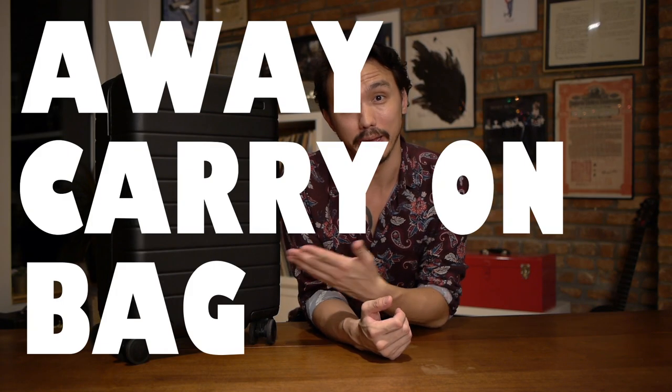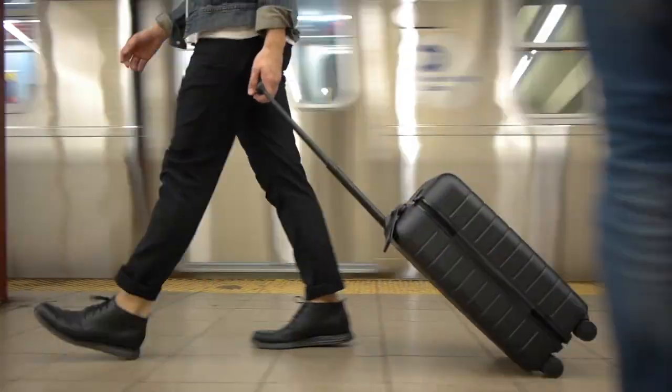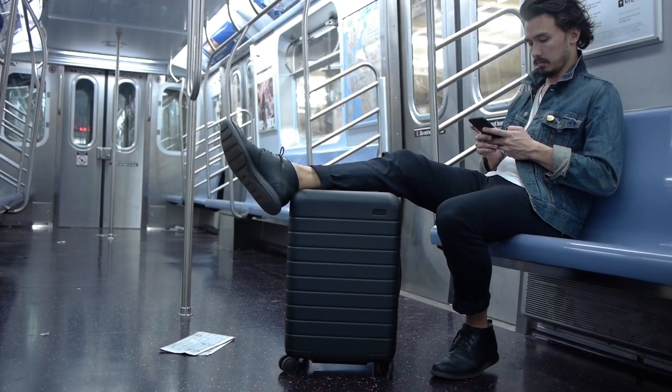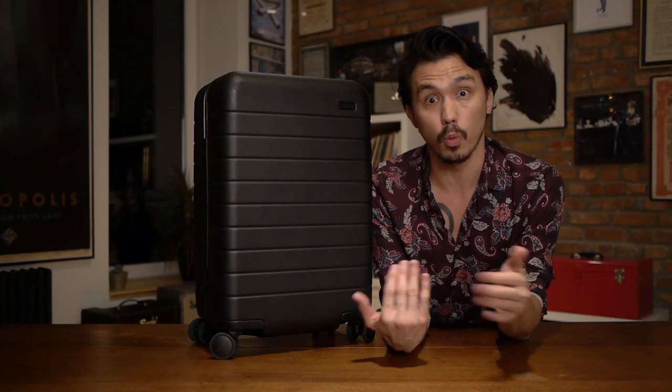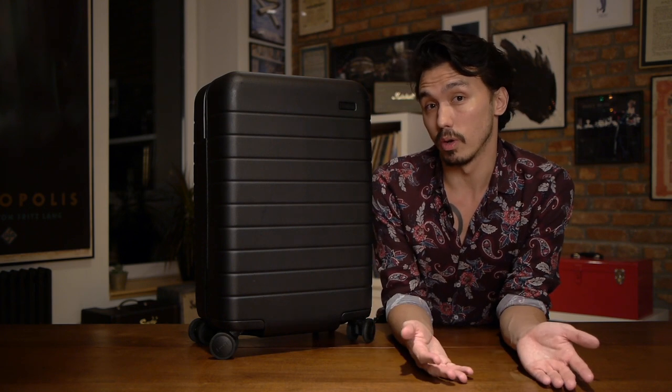Hello everyone. Here we're going to be talking about the Away carry-on bag. I've been using the bag for about a year now and it's been kind of great, truth be told. I didn't realize how good it was, considering that I'd owned other luggage over the course of my life. It's not that it's a whole lot better — it's just that the things it's meant to do work well. And that's always a great sign of something simple that adds quality to one's life.